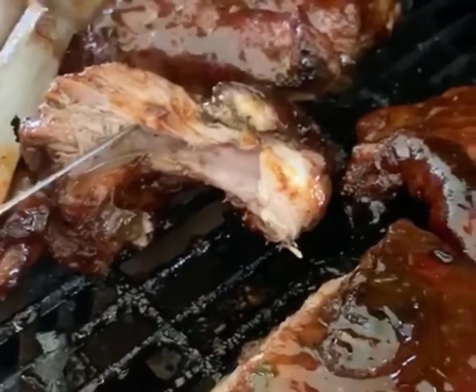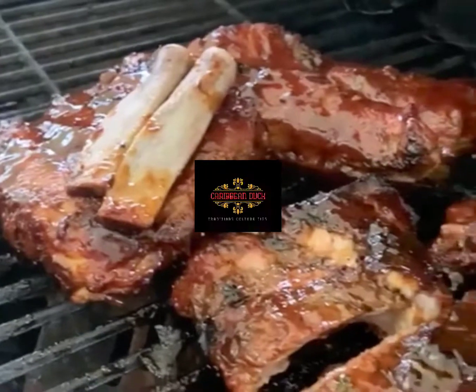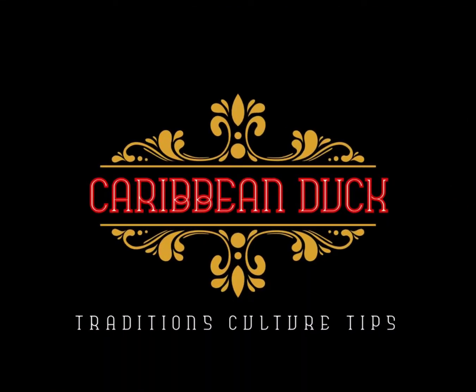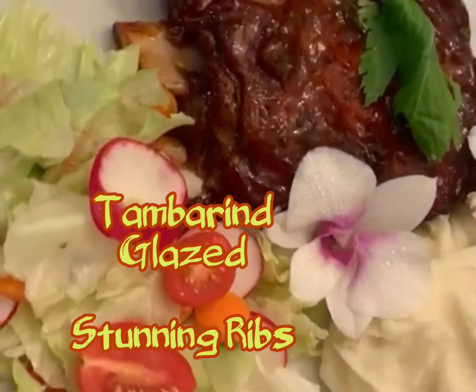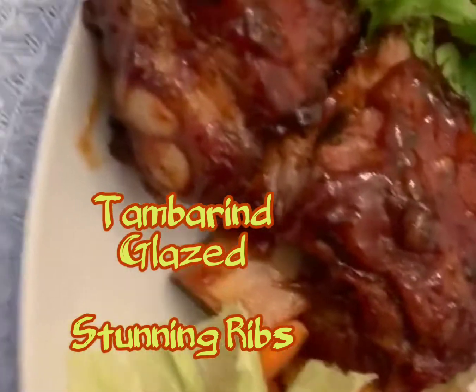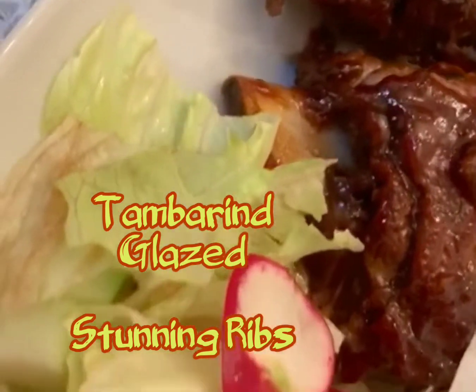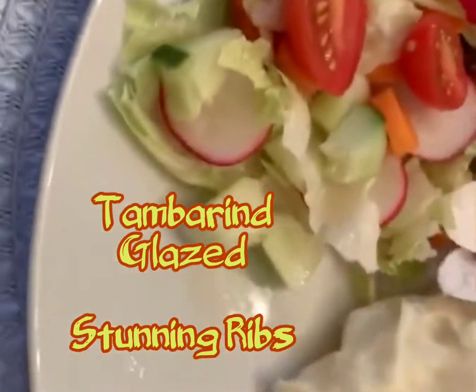Caribbean style, Caribbean food, Caribbean taste — check out Caribbean Duck. Hi everyone, welcome back to another episode of Caribbean Duck with some more flavorful awesomeness. Today we're doing this awesome ribs with a tamarind glaze. So stay tuned, we're going to go into this recipe.